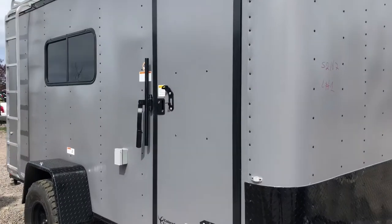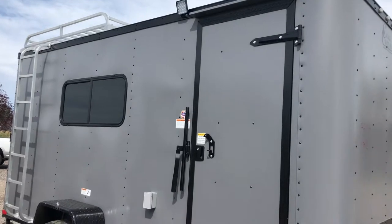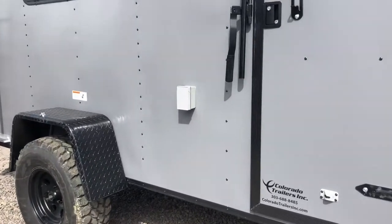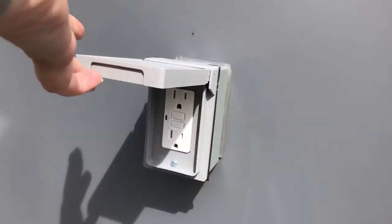The side door does come with the RV lock and cam bar, so you've got double lock protection on that side door. There's an overhead spotlight as well, and this one's got power in it, so you do have an exterior GFI outlet.